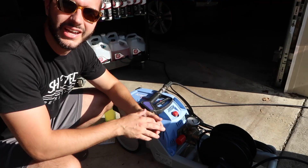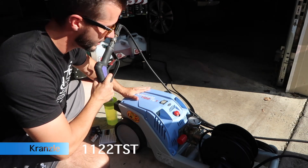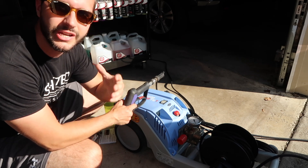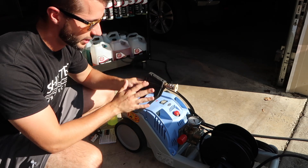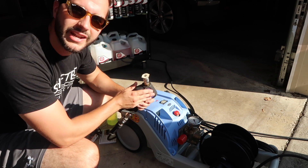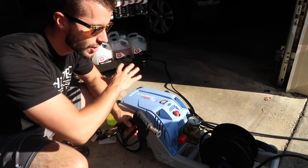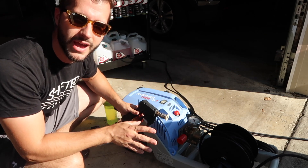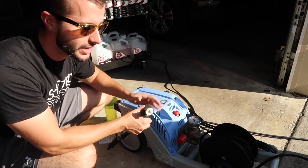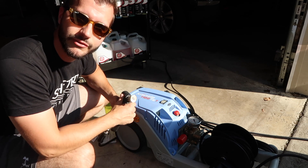Quick overview of the pressure washer — this is the Kranzle 1122 TST, brought to you by the recommendation from Matt at Obsessed Garage. This is the Mosmatic spray gun with a 40-degree tip and quick connects. If you want more details on this whole setup, just buy the package from Matt and save yourself the headache of searching around for pressure washers. Pressure washers are not essential, but they make the process a lot easier and more fun, especially for foaming.